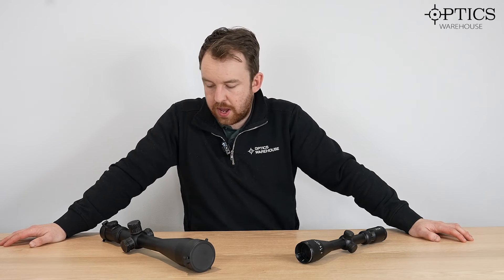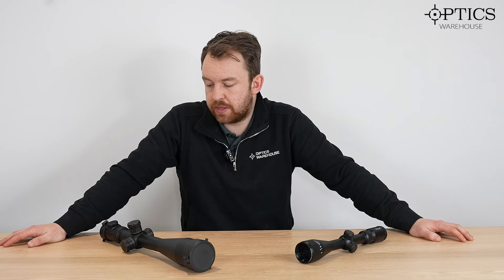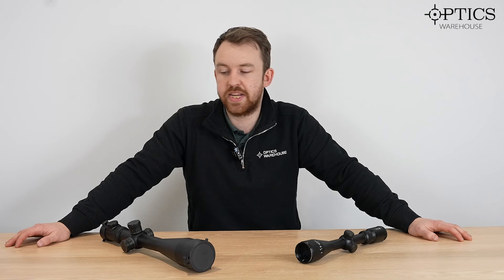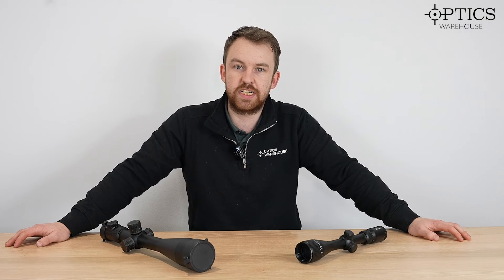One final thing I will say about parallax: you do get some scopes that are a fixed parallax scope. This means you cannot adjust the focus whatsoever. These generally tend to be for fixed target discipline scopes or very simple hunting scopes. A classic example is the Schmidt and Bender 8x56 Classic — probably the best stalking scope to hit the market for a long time in terms of budget, clarity, ease of use, and simplicity. That has a fixed parallax of a hundred yards.